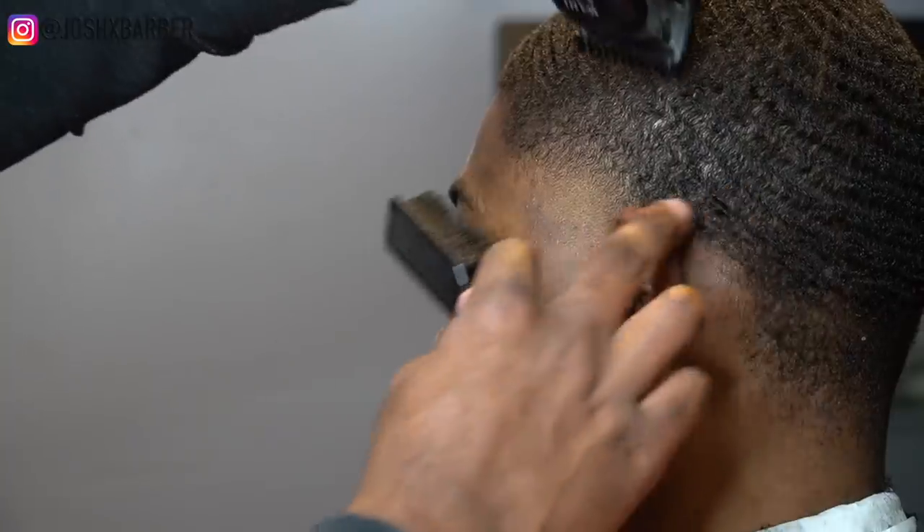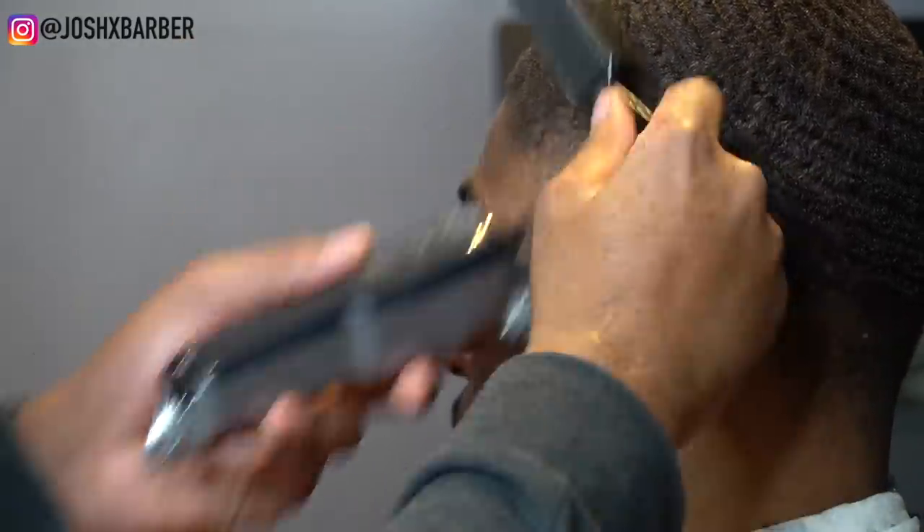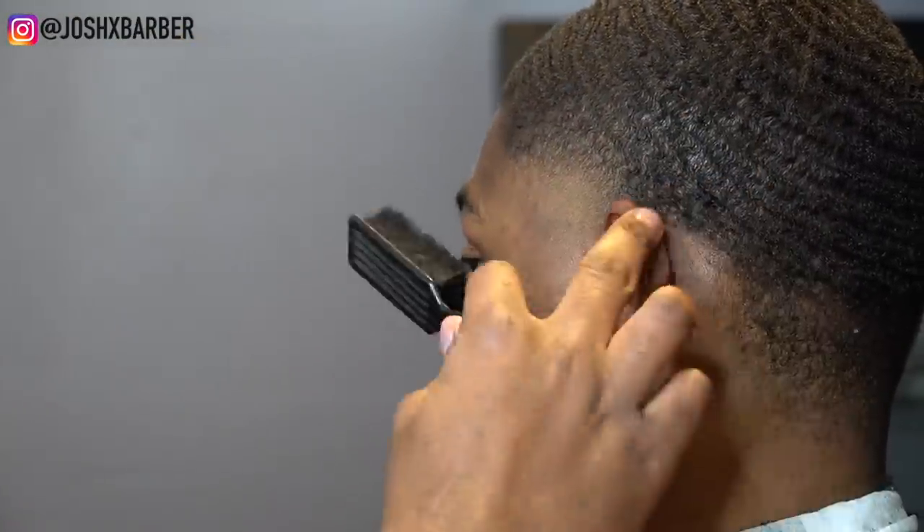Right here I have my number one guard on with it all the way open doing some detail work. You'll see me hitting that little dark area right there in between the section where the one and a half and the one open meets, just to clean it up a little bit.